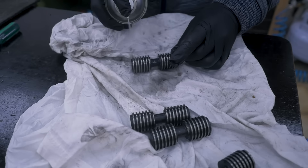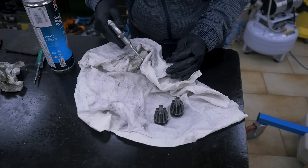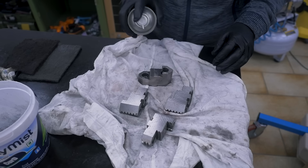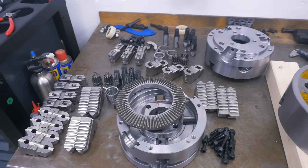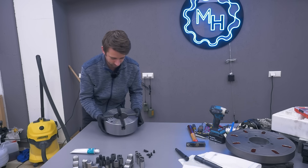The jaws, screws, forks, bushings, gears, and more jaws. Now everything is clean and we can start reassembly and greasing, starting with the big four-jaw.